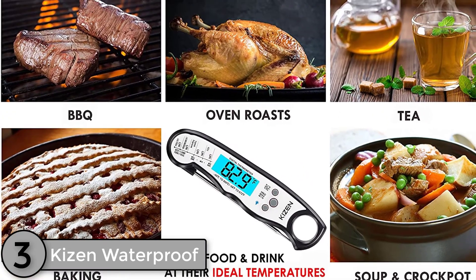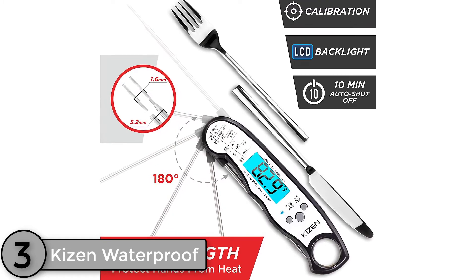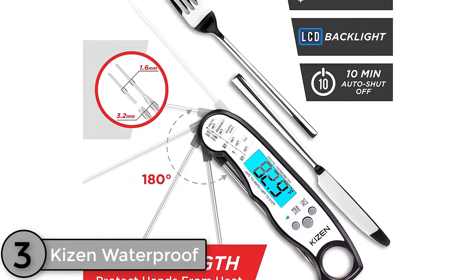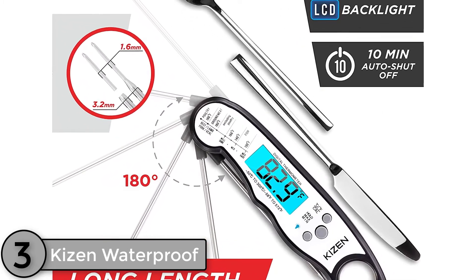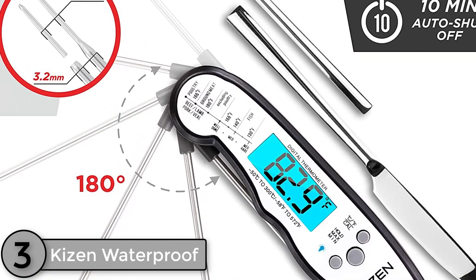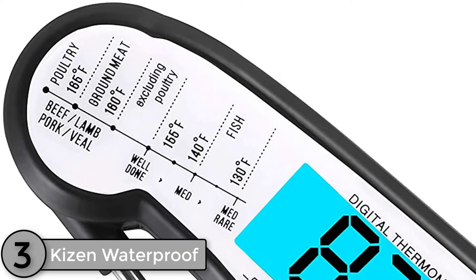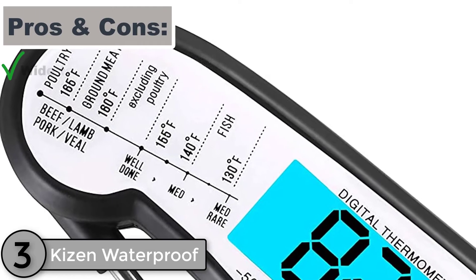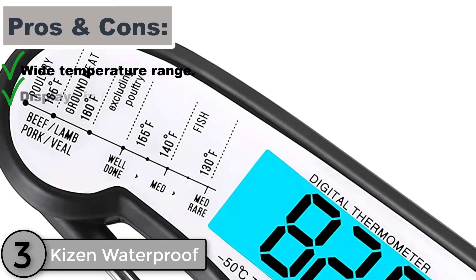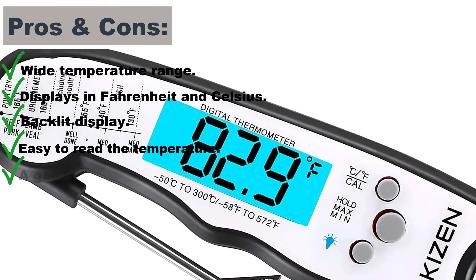The Kaizen thermometer can fully retract, making for easy and safe storage. The thermostat also has an internal magnet and large hang hole, so that it can be stored on the refrigerator or hung up on kitchen hooks. The Auto Power Off feature is activated when the probe sits idle for 10 minutes or is retracted.